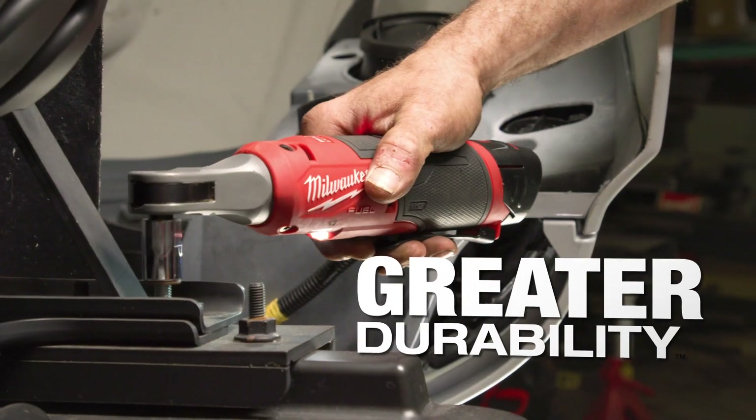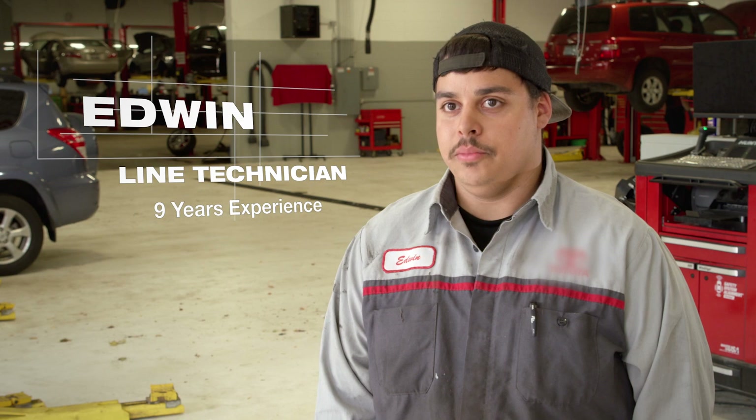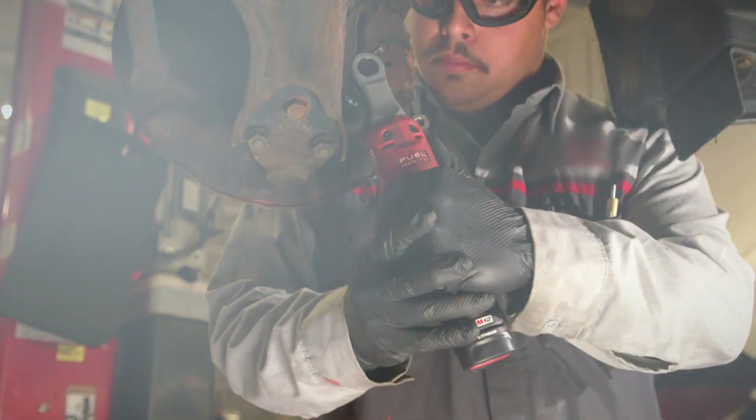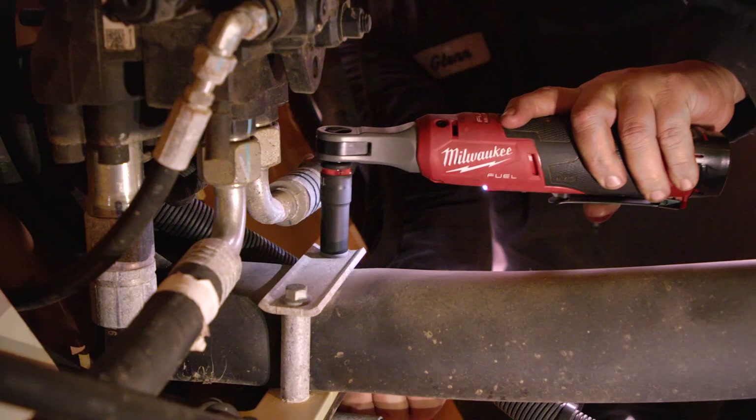The high-speed ratchet definitely is a heavy-duty workhorse tool. It's pretty durable — I've taken off some pretty tight bolts with it and it flexed pretty well. It's a tool you do not have to baby. You don't have to worry about it breaking, and at the end of the day, you don't have to replace it.